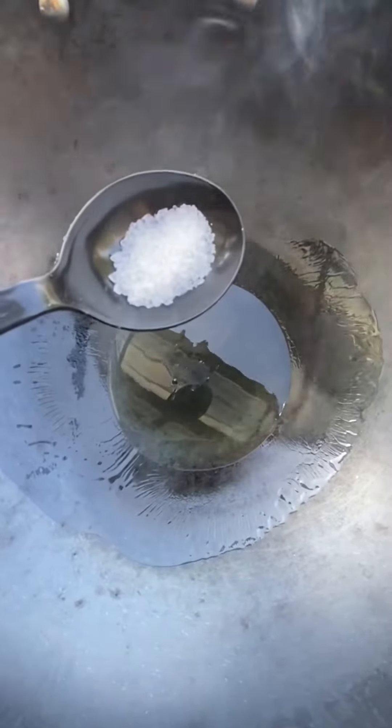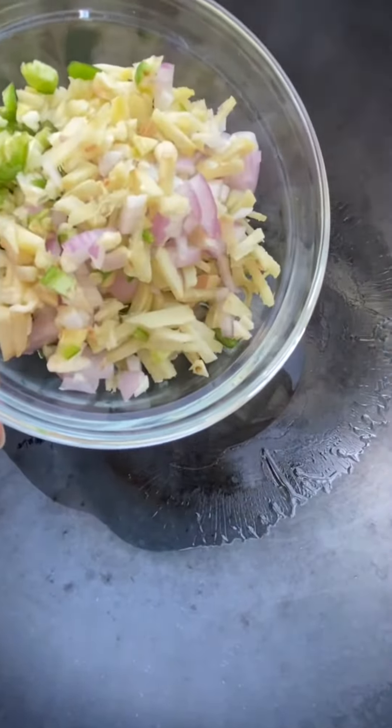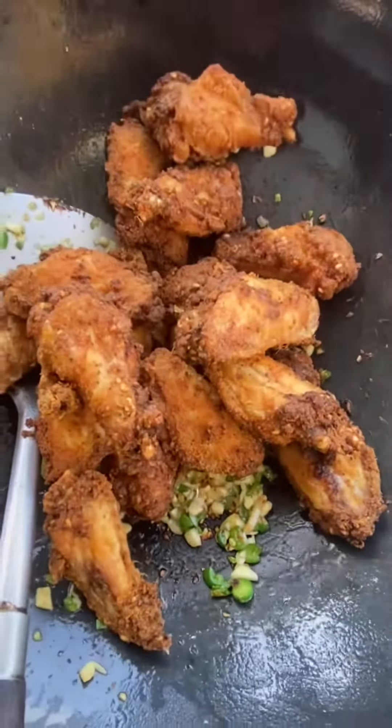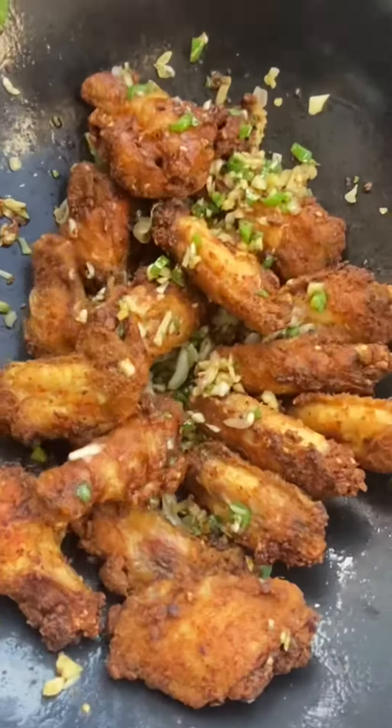Skillet is hot. Add some cooking oil. Add half teaspoon of salt, shallots, ginger, garlic, and chili. Add chicken and give it a good sauce.